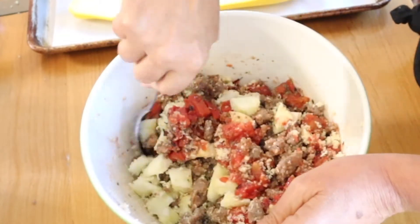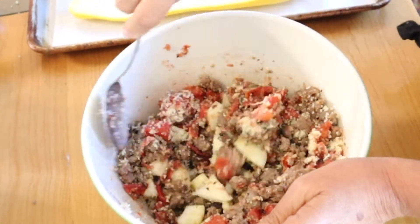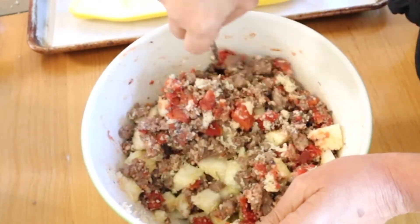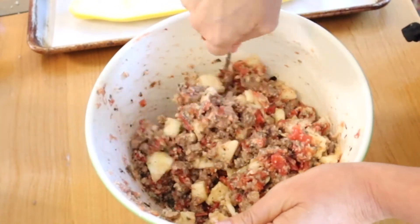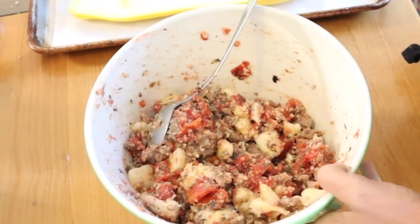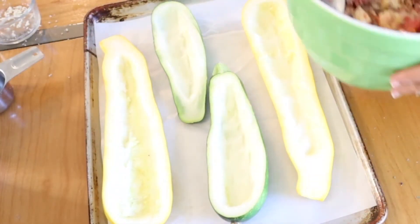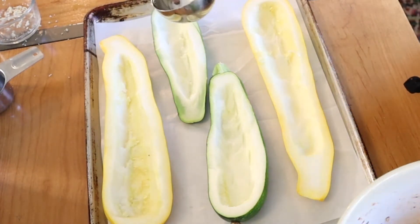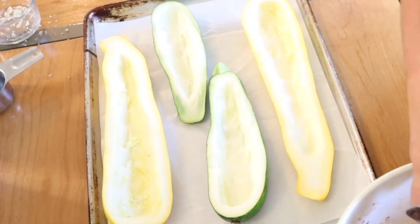This so reminds me of my childhood — this and ratatouille are the two summer meals that I remember. Now we're just going to stuff the zucchini. As you can see, they are all ready to be stuffed. I like using an ice cream scoop because then I don't have to get my hands all messy.